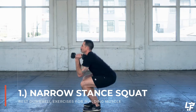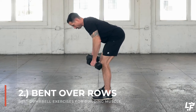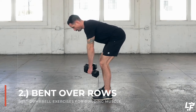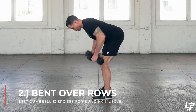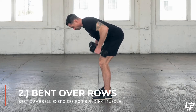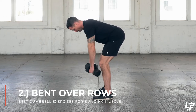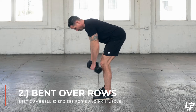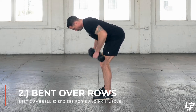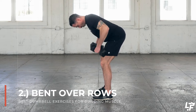With the dumbbell bent over row you're going to be hinging at the hips — think driving your hips back, abs nice and engaged, shoulders down and back, squeeze the scapula together. Then you're rowing the dumbbells with your elbows to your side, bringing the dumbbells back towards your hips, just outside and back. That's going to highly incorporate the lats and upper back muscles in the bent over row.